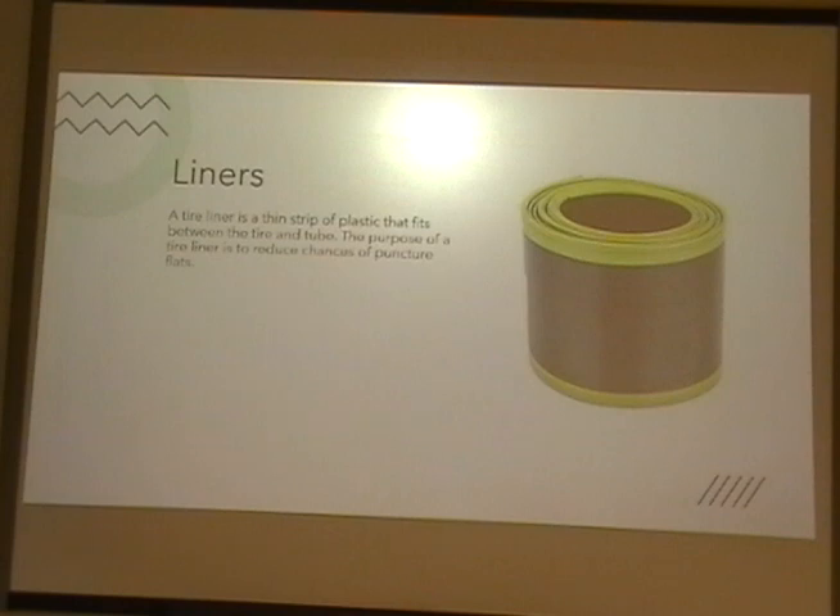Liners are thin strips of plastic that fit between the tire and the tube. The purpose of a tire liner is to reduce the chances of puncture flats.